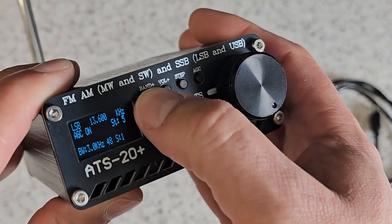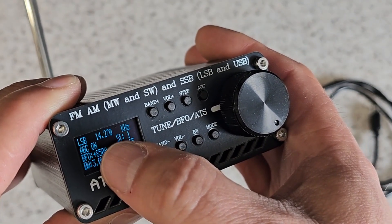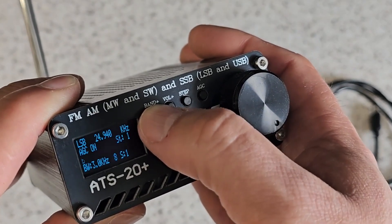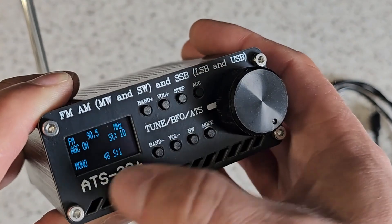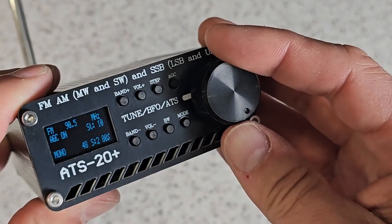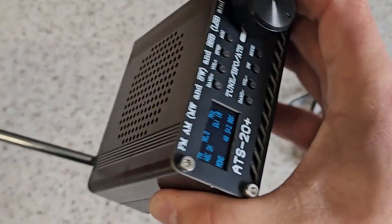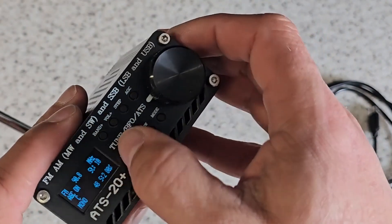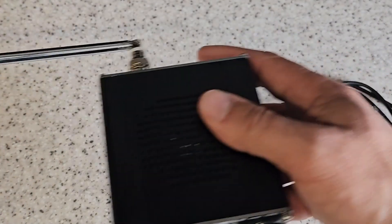We can change to a different band — we're going up the bands, so this is 20 meters here, 14 megahertz. We're getting up towards the CB frequencies or 10 meters there, and then we pop straight into frequency modulation mode and then into the FM band. It is a lovely little receiver in this device — it's fantastic.